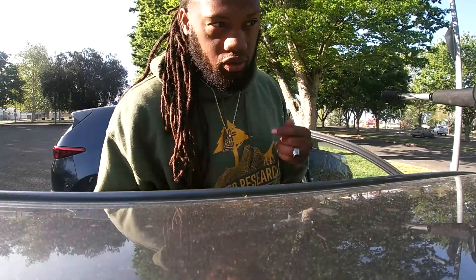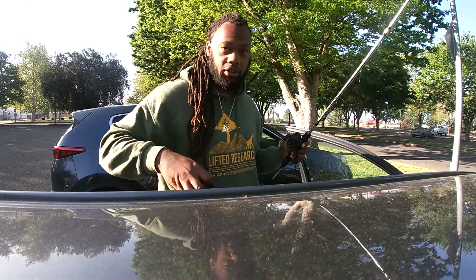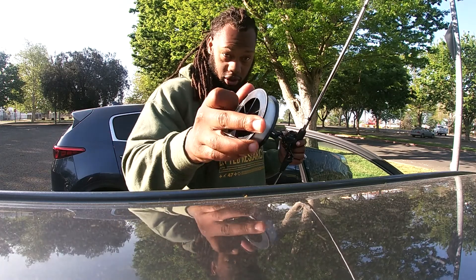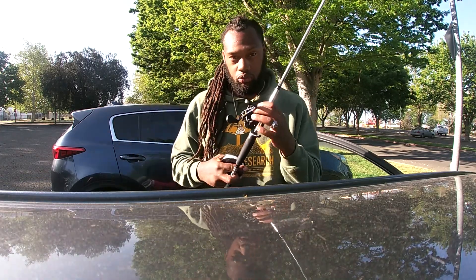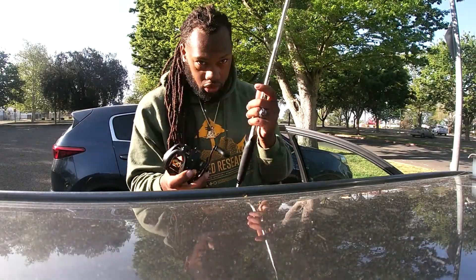I'm about to teach you guys how to put this stuff on this. What you first do is you put your reel on your pole, and then you want to put this thing on this.